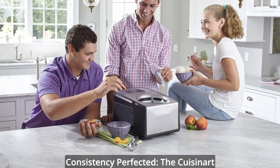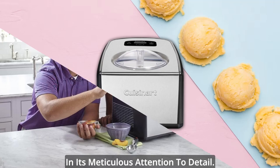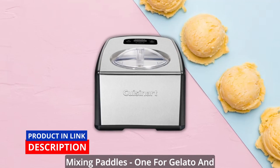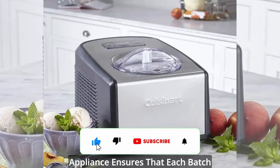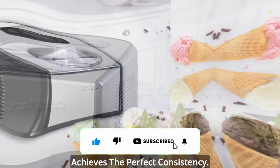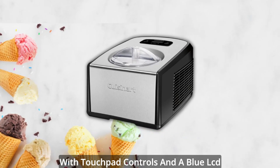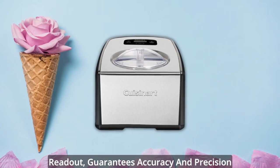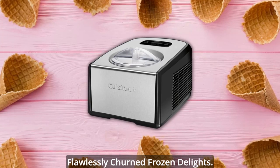Consistency perfected. The Cuisinart Ice Cream and Gelato Maker's secret lies in its meticulous attention to detail. Equipped with two specialized mixing paddles — one for gelato and another for creamy ice cream — this appliance ensures that each batch achieves the perfect consistency. The 60-minute countdown timer, complete with touchpad controls and a blue LCD readout, guarantees accuracy and precision throughout the process, resulting in flawlessly churned frozen delights.